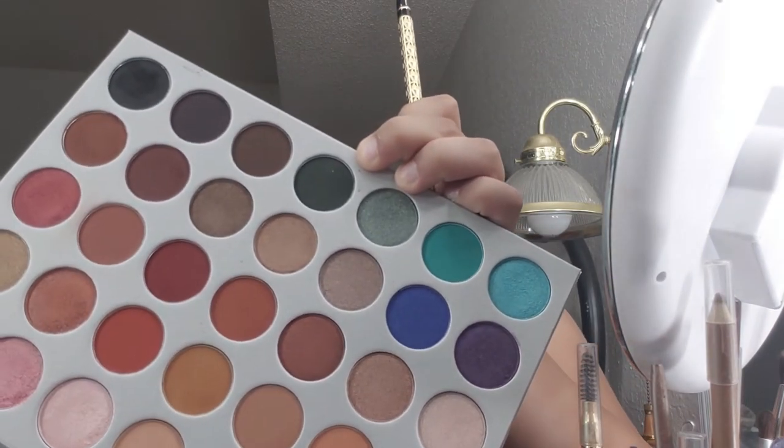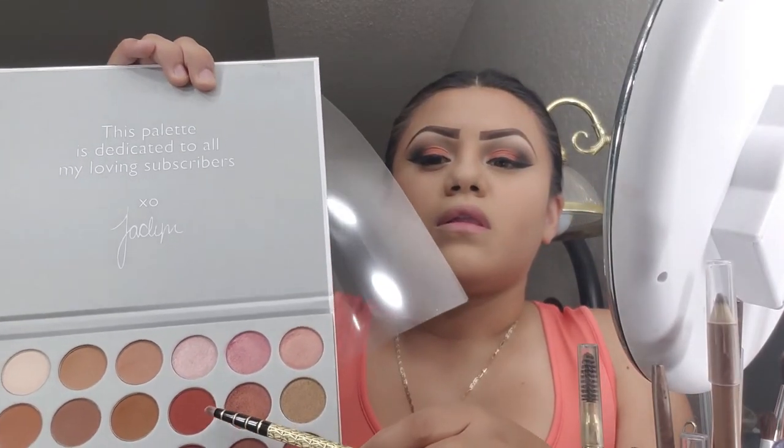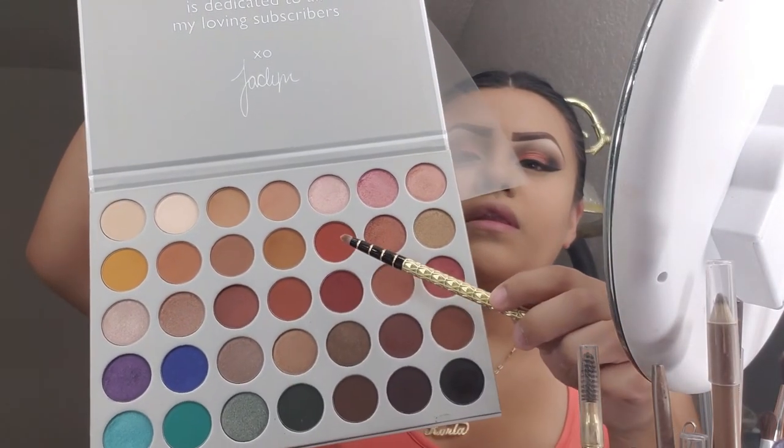And then I'm going to take my Jaclyn Hill palette again and use hunts, and put that on my waterline.